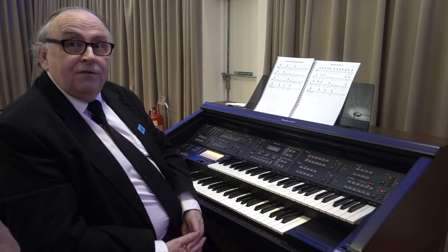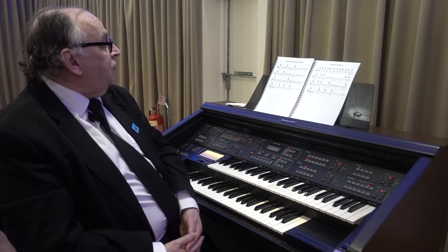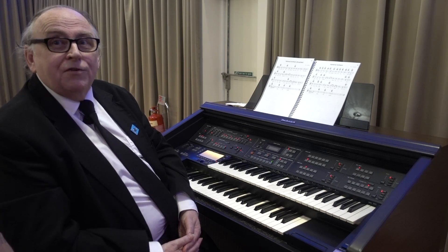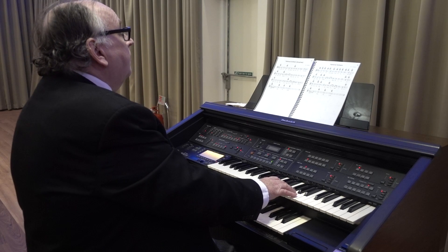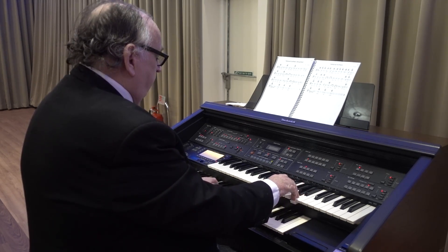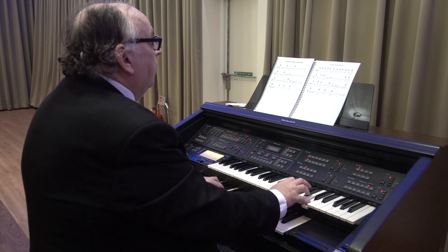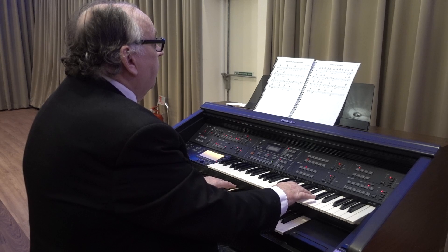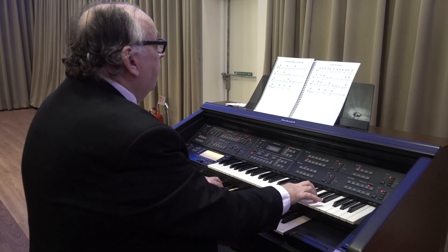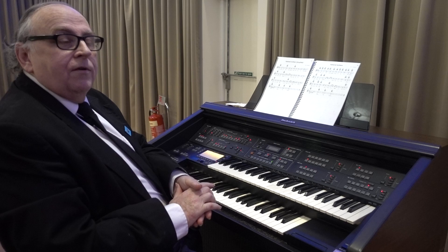When you look at the music on page 15, you will notice that there's quite a lot of chords with quite a few changes in between them. But fortunately, on page 25, we have a simplified version. I'm going to play both versions for you, and you can see how even the simplified version really makes a difference. That's the version with all of the chords in. Now the simplified version.